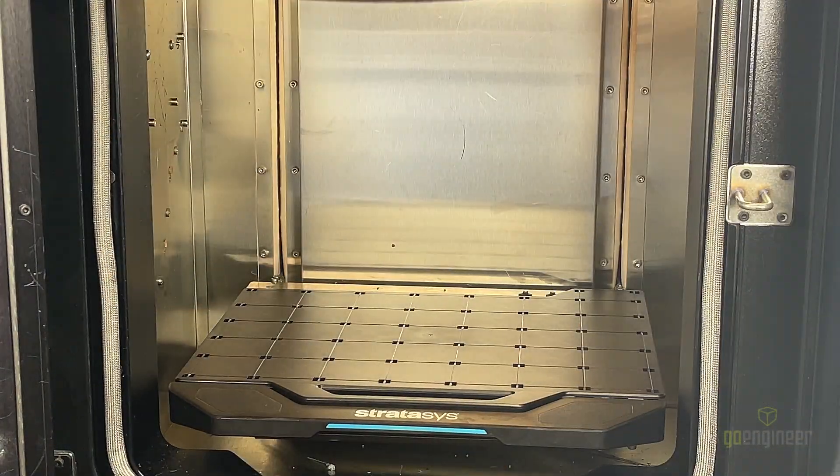Once it's done, we then start the print. This print will be in ASA black, and it's going to be in 10,000 slice height.